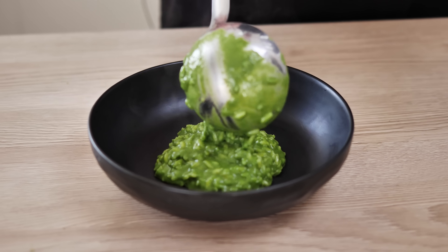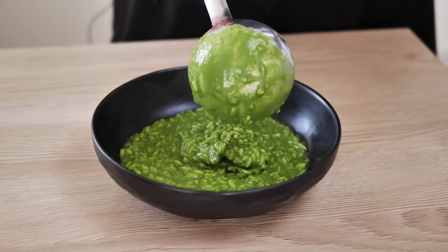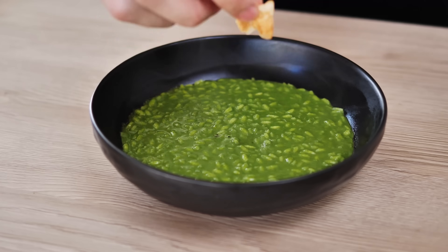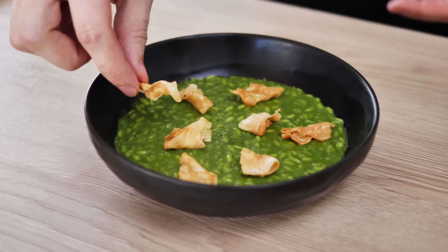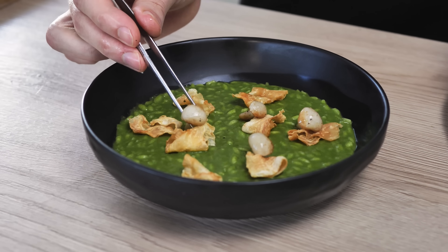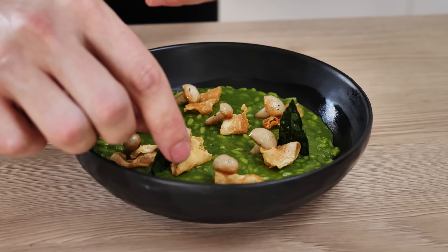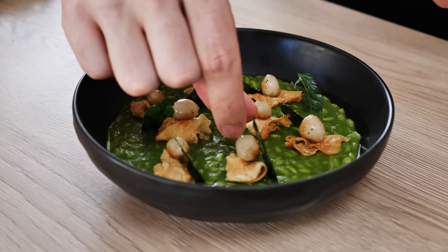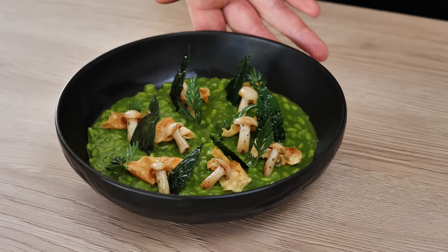I start with a good portion of wild garlic risotto on the bottom of the plate, spread nice and flat. On top I place the celeriac chips, then the beautifully seared shimiji mushrooms, a few wild garlic chips, and some carrot tops for decoration and bonus flavor. The wild garlic risotto is ready!